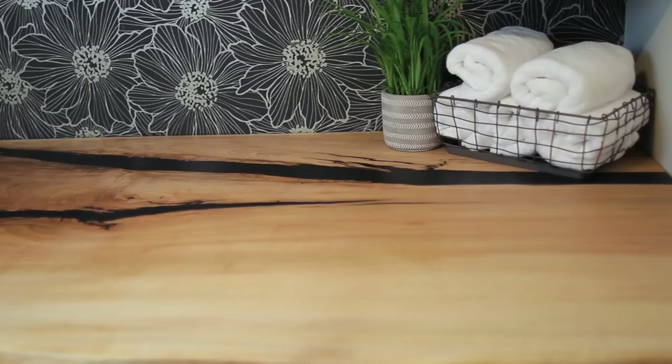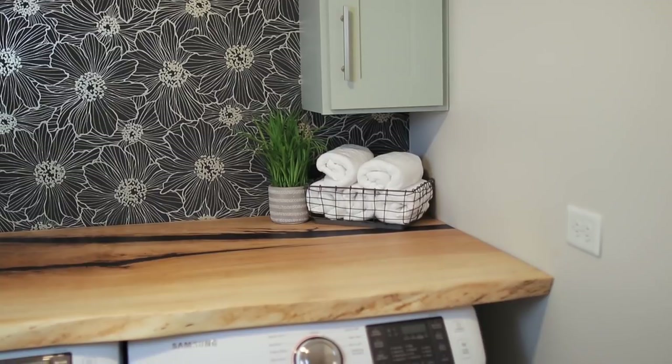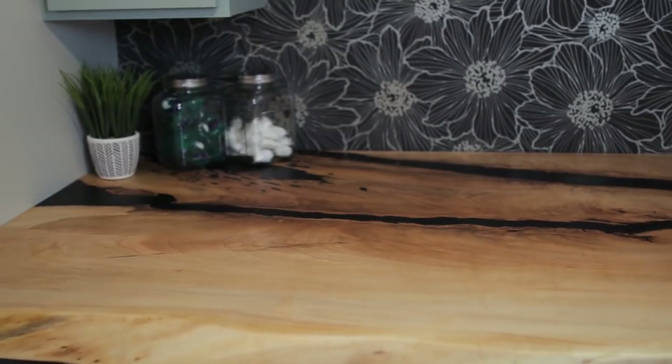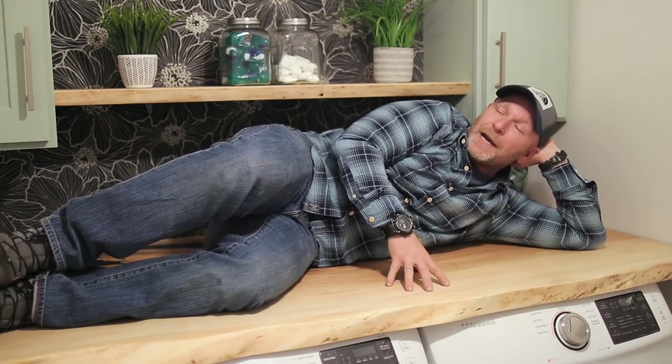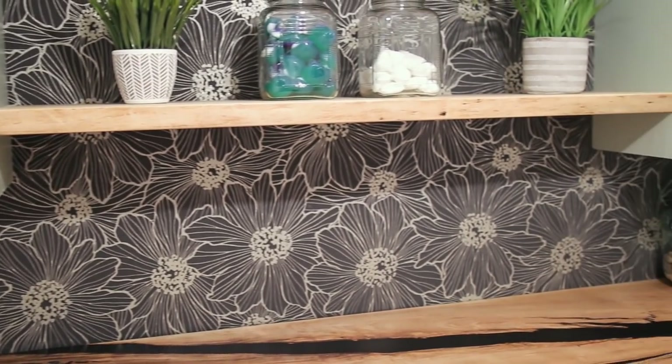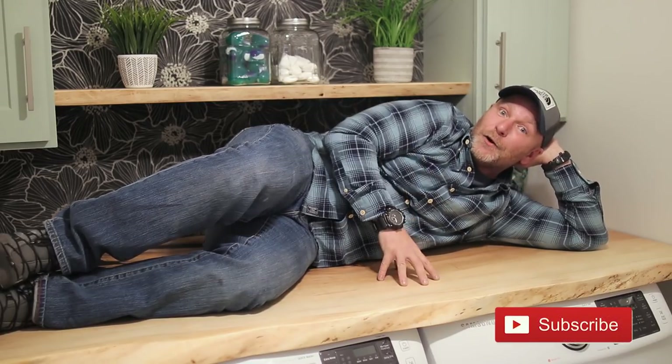And there you go — the countertop is done. Not only can you fold clothes on it, you could take a nap if you really wanted to. In all honesty, this build took a lot out of me. I ran into a lot of problems that I needed to solve, but I figured those out and it looks absolutely amazing. A couple more videos coming — one on the shelves, and a full laundry room renovation. Make sure you subscribe and hit the bell. Give me a follow on Instagram for all the behind-the-scenes. Thank you so much for joining me!